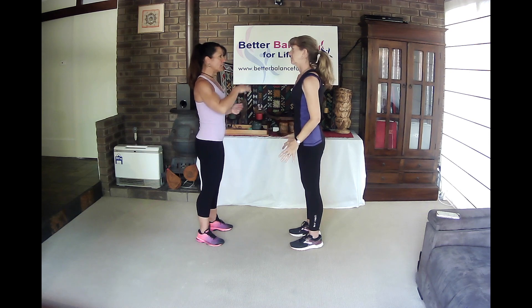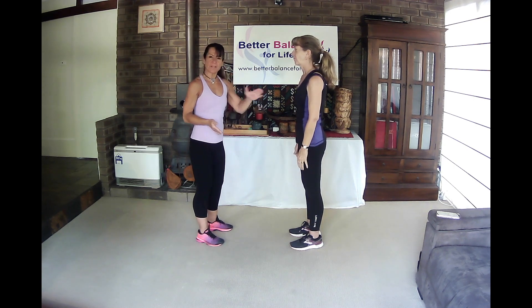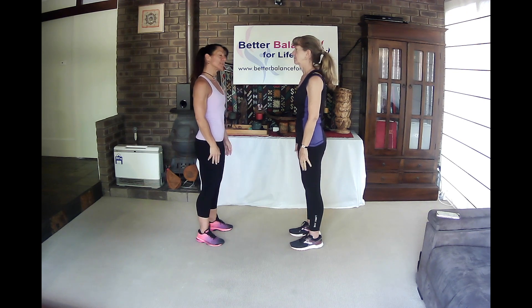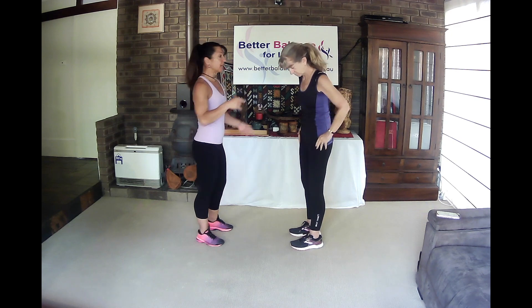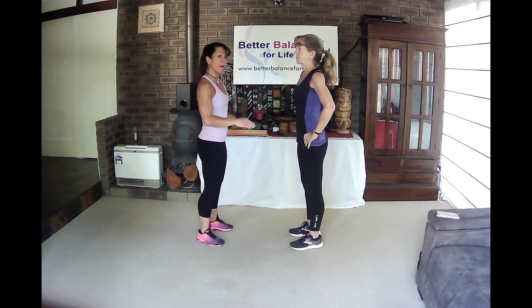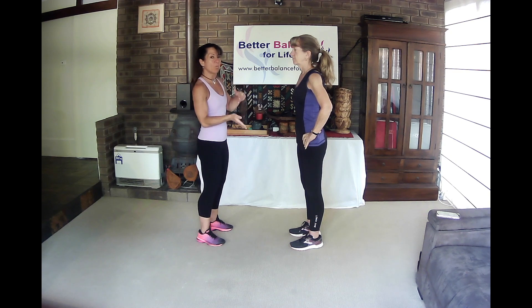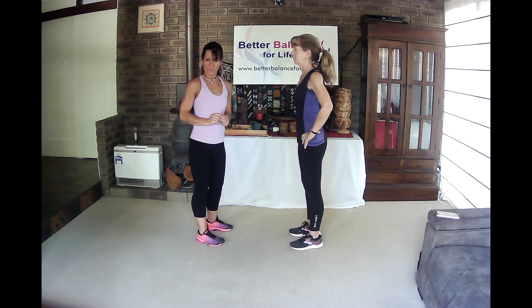Hazel, did it feel weaker on one side? Did you have to work harder to stop me? And that's what I felt too — I could feel Hazel had to work harder when she had her head tilted to the left than she did to the right. What some people may actually experience is when you tilt the head and push down on the arm, they might actually have to take a step backward. That is indicating that one of the crystals or the fluid isn't sitting quite right in the ears. Because Hazel definitely felt weaker on one side, and I could feel it as well, we're going to work on the left side.